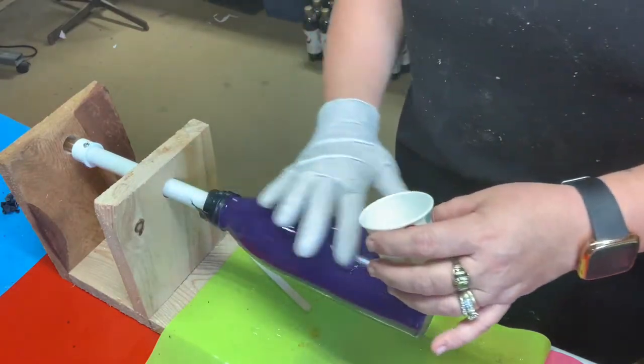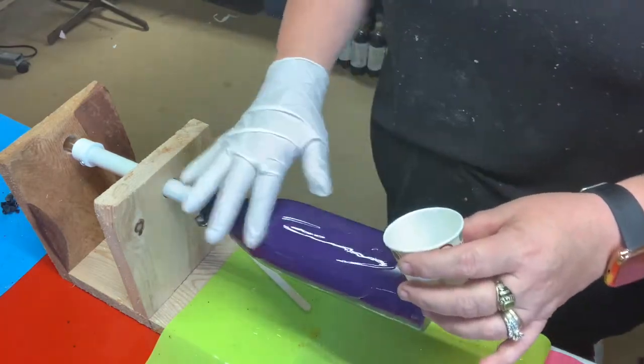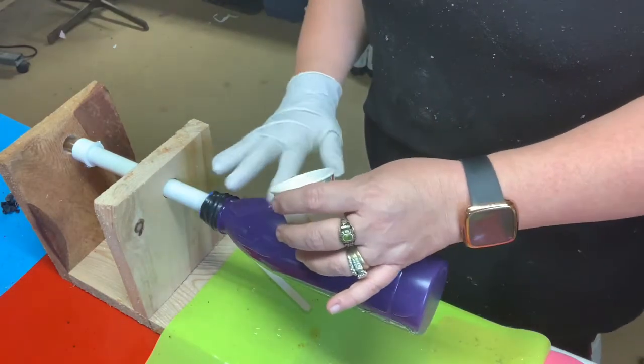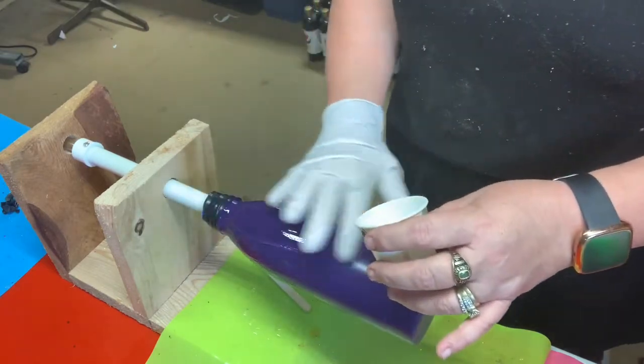I mixed 15 ml of both part A and B for a total of 30 ml. And we'll just get this spread on here.